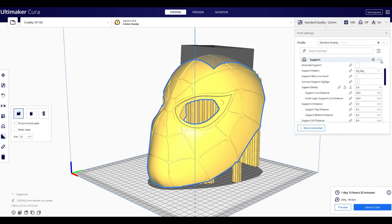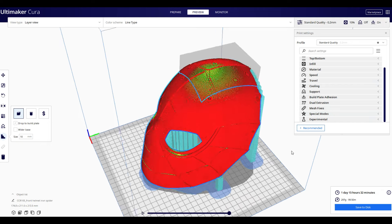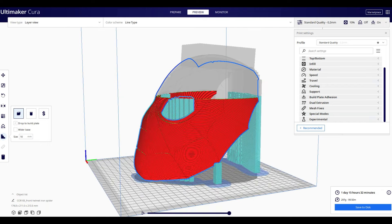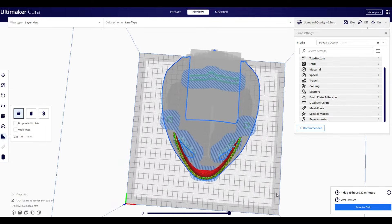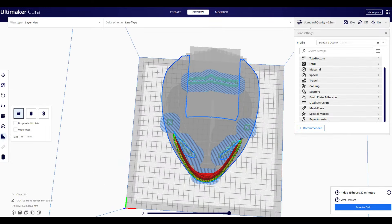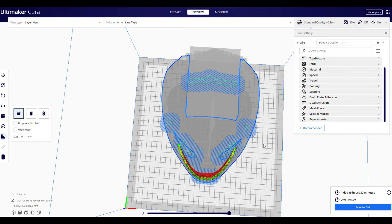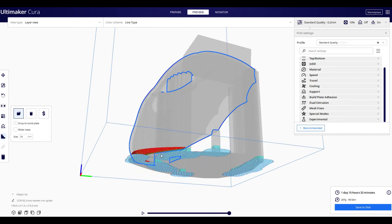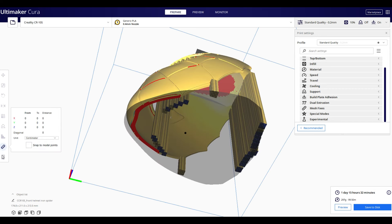Support density I have really low at 2% — don't want to waste a lot of filament. Let's preview this and see what it looks like. You always want to make sure you've got a good build from top to bottom, especially when you start at the bottom. I don't see really good adhesion, so I'm going to go back in and add some supports underneath that chin. If you don't have good adhesion to the bed, specifically when it starts to build on an angle, your print will fail.